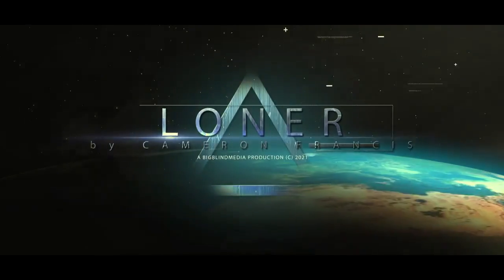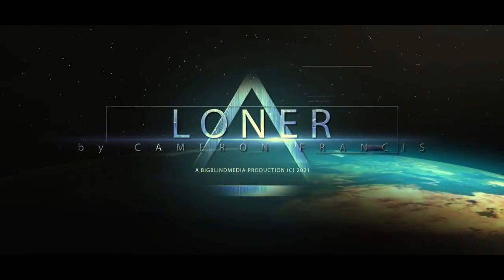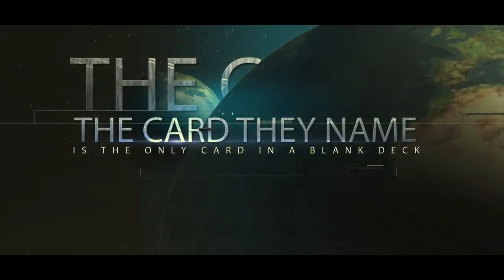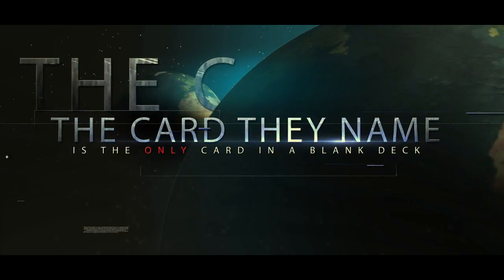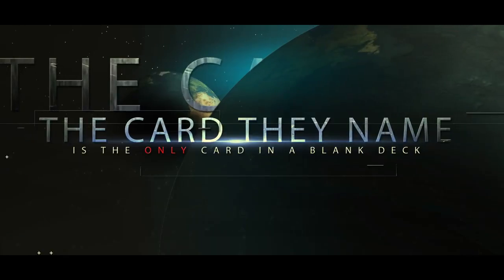Hey everybody, Cameron Francis here and this is Loner. Loner is basically my variation of a plot that David Riegel popularized with his trick Alone, and then he did another one called All Alone — it's a fantastic trick. Basically, anybody names any card and it's the only printed card in an all-blank deck.